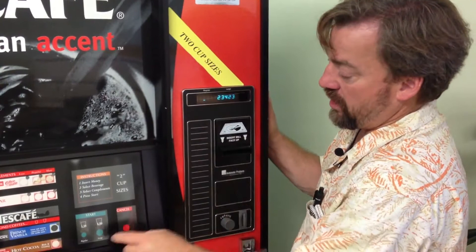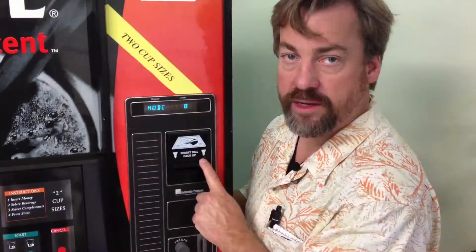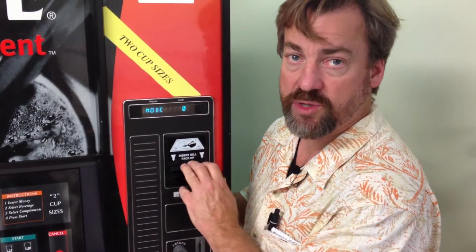Hit the button a second time, it says M1, and it gives you the count: $15,764.80.